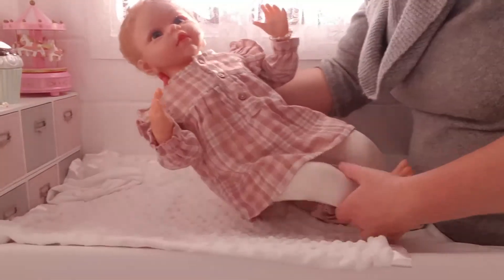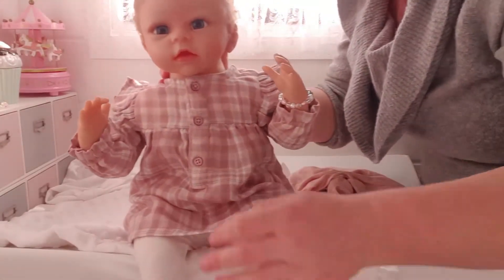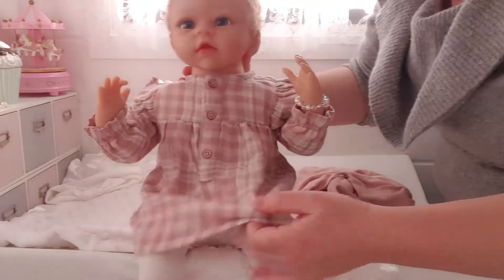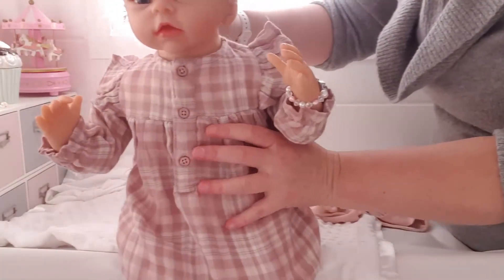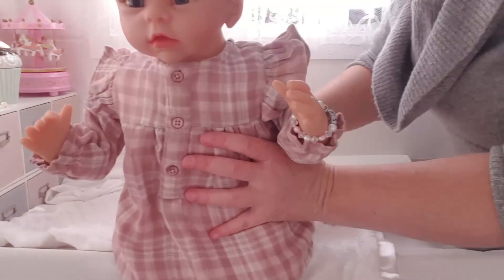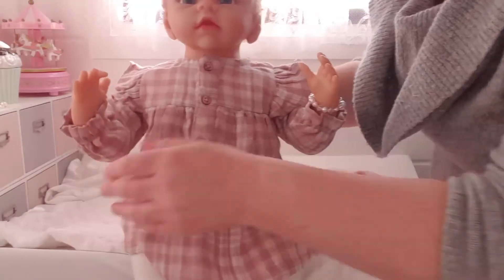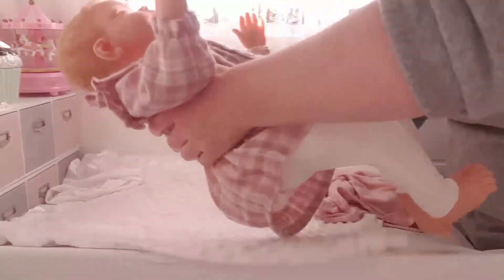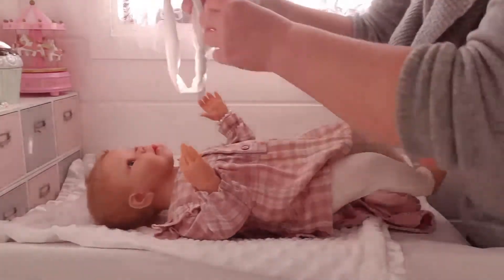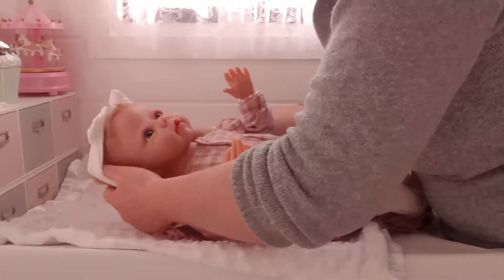I don't know if I like that top on her. Let me know what you guys think. I mean, it's not overly big — it could be a little bit tighter around the neck, but that's okay. It's just a little bit longer really, which is also okay. It's winter, so being a little bit longer will be a little bit warmer for her.